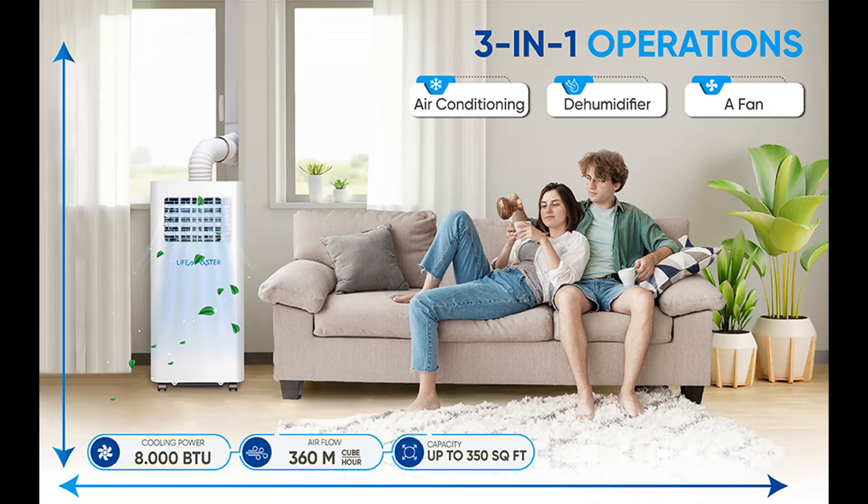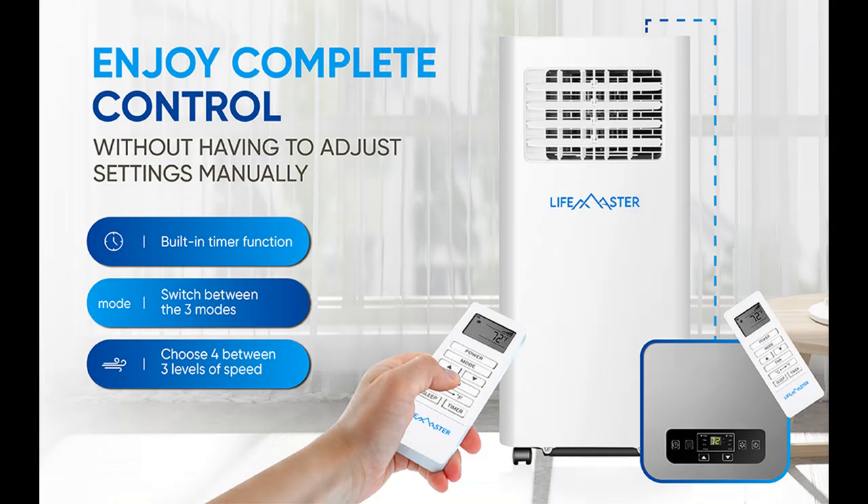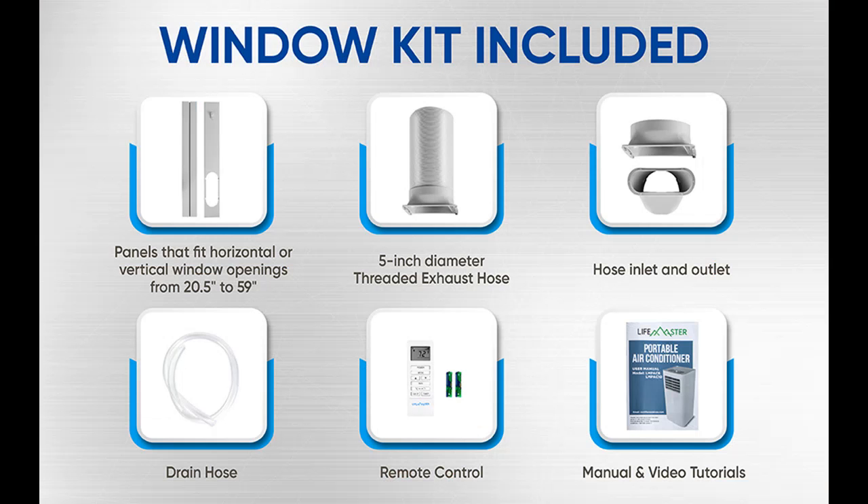Easy installation — roll your air conditioner to the preferred cooling area, attach the 5-feet hose and adjustable window brackets, which fit openings from 26.5 to 49 inches, then turn the unit on and let your cooling begin. An exhaust hose and window kit are included; no extra tools are needed for assembly. Installation instructions are simple and can be done by anyone.